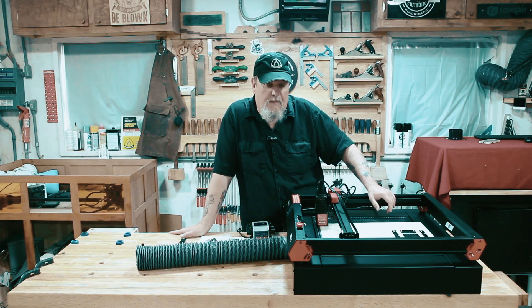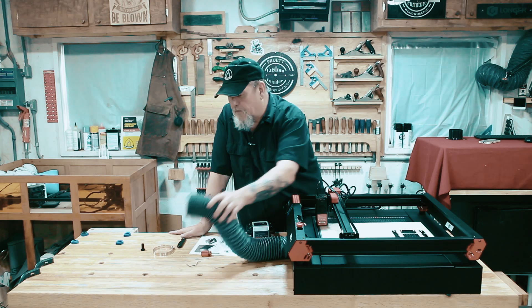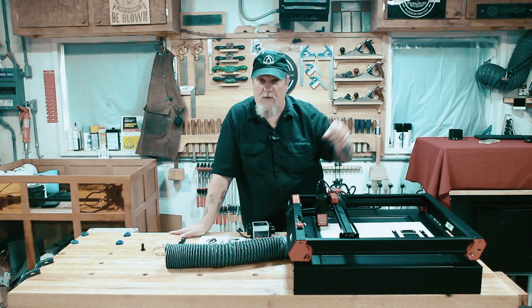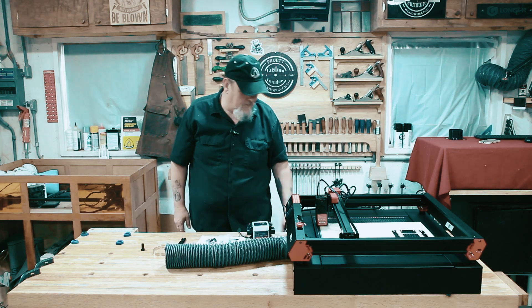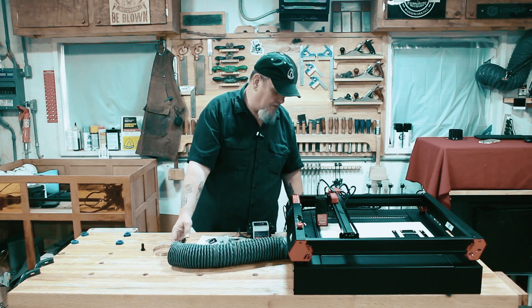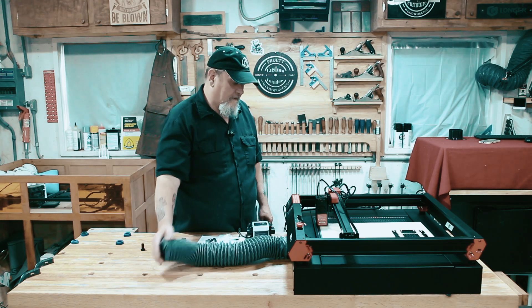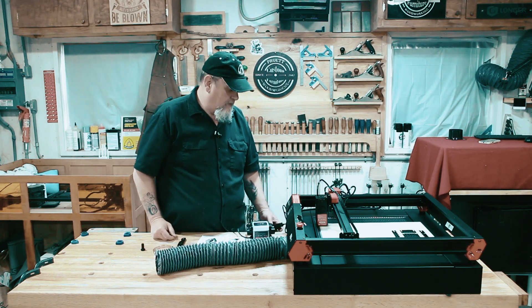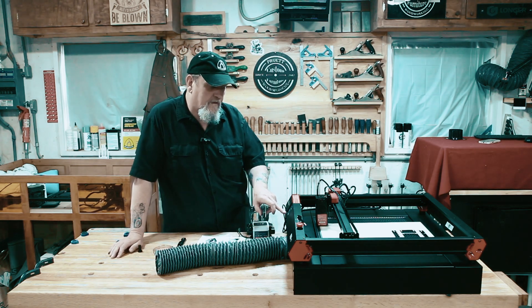It has a couple of test patterns already programmed into it. So we're going to run a test pattern and see how much smoke we actually get out of this tube, and how much blows back out of the top. Let's give it a shot. First we'll power on the fan — you can hear it. Power on the air pump, and we're going to hit start.